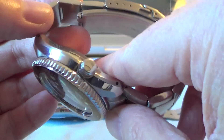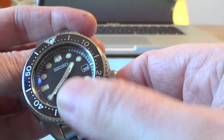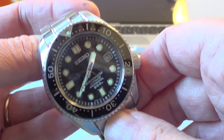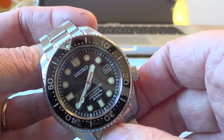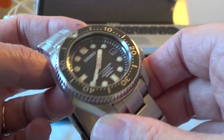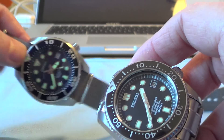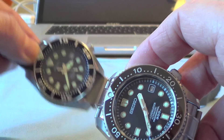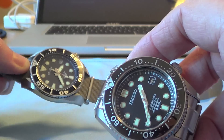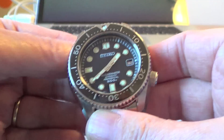It's got the 8L35 movement, which is a pretty high-grade Seiko movement. It has absolutely fantastic lume — if you've seen my shots on Instagram, you'll see some lume shots there. Like the Sumo, it's got the Seiko Hardlex crystal rather than sapphire, but I've never had a problem with that. Weight-wise, it's 200 grams with the bracelet, compared to 170 grams for the Sumo, so you can see how much heavier this one is.